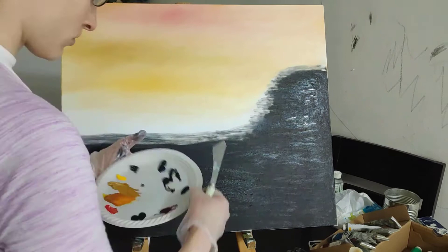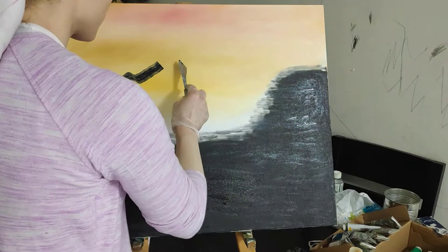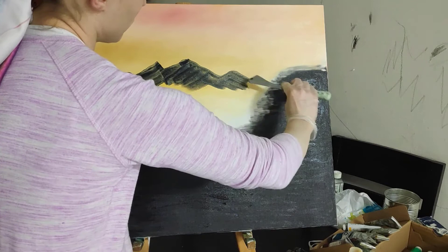Then try to blend it all together back and forth until it looks homogenous. You'll spread that all over the sky so that the top of the sky should look pink and then slowly going towards yellow. And you pick up some black with brown paint on your palette knife, and using just a little bit of paint, make your mountains and try to scrape off anything that's excess.